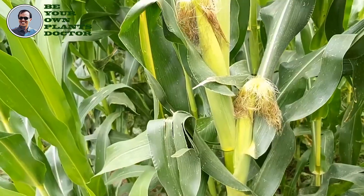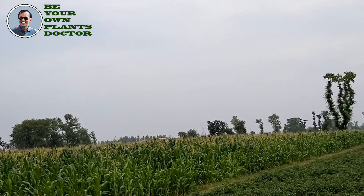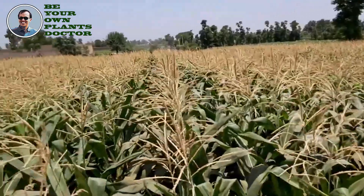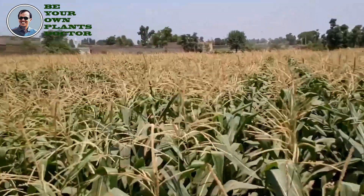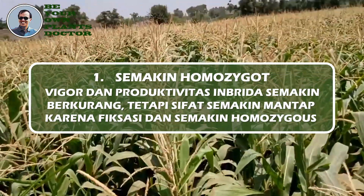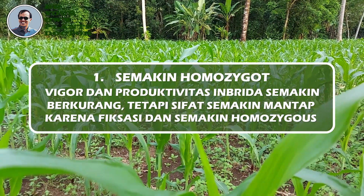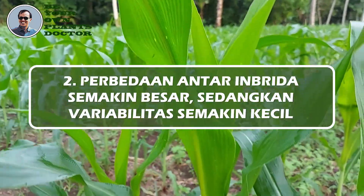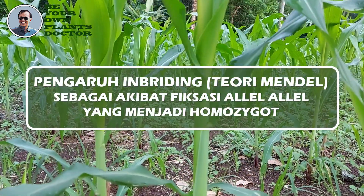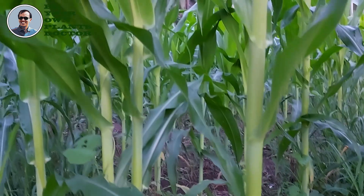Dengan demikian dapat dikatakan bahwa depresi inbriding merupakan kebalikan dari gejala heterosis. Walaupun penyerbukan sendiri telah banyak dilakukan pada jagung, tetapi informasi tentang berapa besarnya depresi inbriding untuk berbagai sifat agronomis jagung sangat sedikit. Dari penelitian-penelitian yang paling awal, diketahui pola pengaruh depresi inbriding antara lain: 1. Semakin homozygot, vigor dan produktivitas inbrida semakin berkurang, dan sifat-sifat semakin mantap karena mengalami fiksasi. 2. Perbedaan antar inbrida semakin besar, sedangkan variabilitas dalam inbrida semakin kecil. Pengaruh inbriding, berdasarkan teori Mendel, adalah sebagai akibat fiksasi alel-alel yang menjadi homozygot. Semoga bermanfaat.